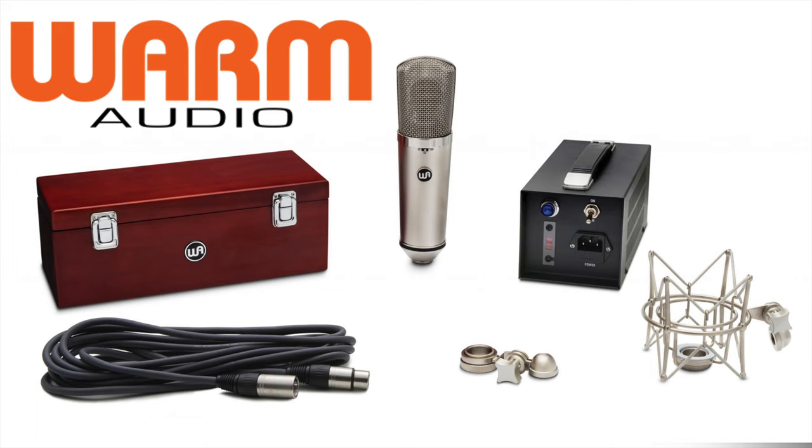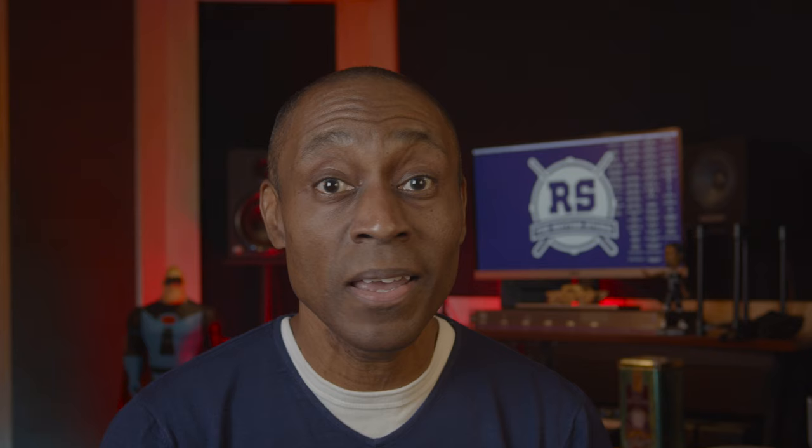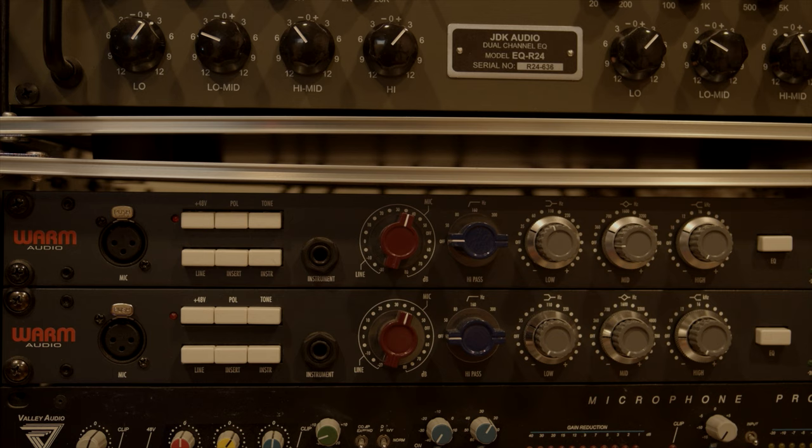In the comments below, tell me what you think about the WA67. The WARM Audio WA67 is yet another mic you should get excited about. Couple that with a preamp like the WARM Audio WA73 and you have a combination that should serve any genre very well.